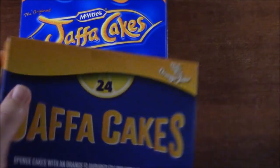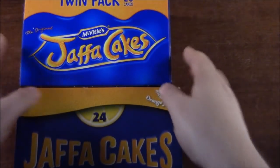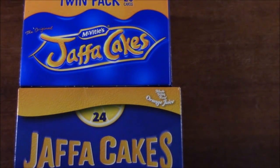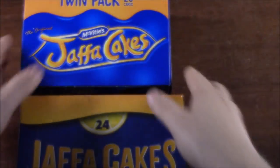Poundland have released their own version and they did not reduce the amount — they've gone in for the full 24, which makes sense because it's a cake so it should be in multiples of 6 or 12. On the subject of juice, there's actually more juice in these: 11%, versus only 8% in the Jaffa Cakes.